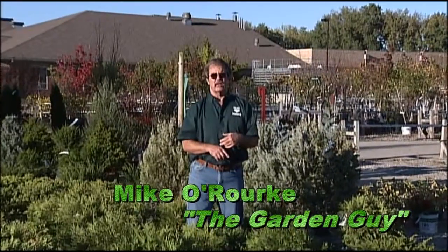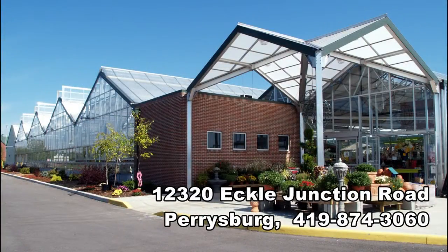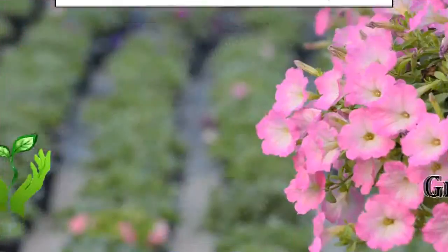And remember, for all your gardening questions and needs, visit Black Diamond Garden Centers — Toledo, Ohio on Tremainl Road, and Perrysburg, Ohio on Echo Junction Road — and ask someone who knows. For Black Diamond Garden Centers, I'm Michael Rourke, the Garden Guy. Thank you for watching.